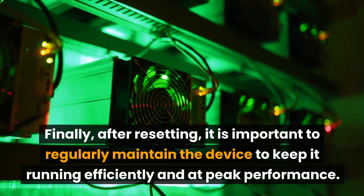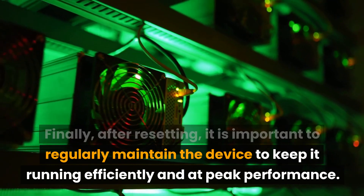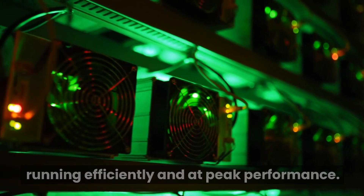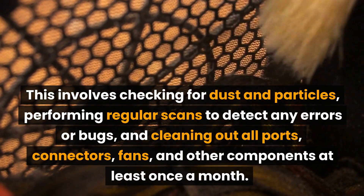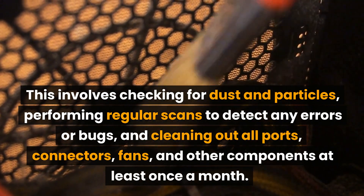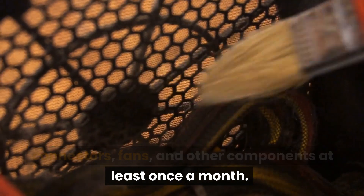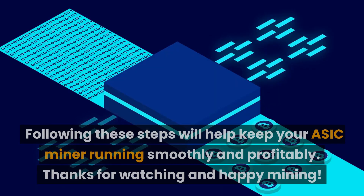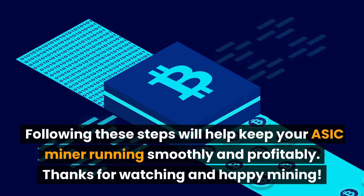Finally, after resetting, it is important to regularly maintain the device to keep it running efficiently and at peak performance. This involves checking for dust and particles, performing regular scans to detect any errors or bugs, and cleaning out all ports, connectors, fans, and other components at least once a month. Following these steps will help keep your EZEC miner running smoothly and profitably.